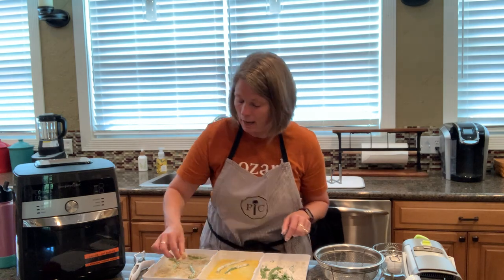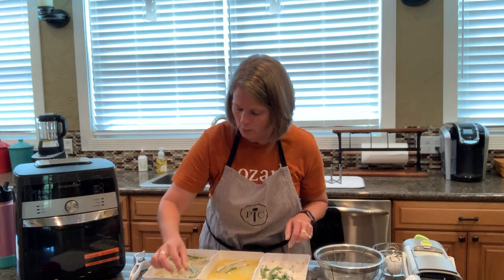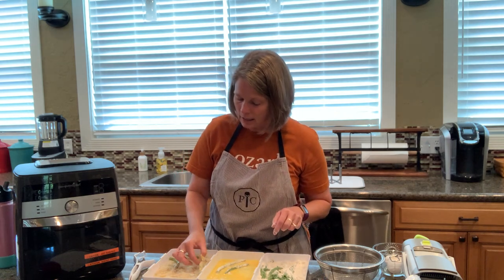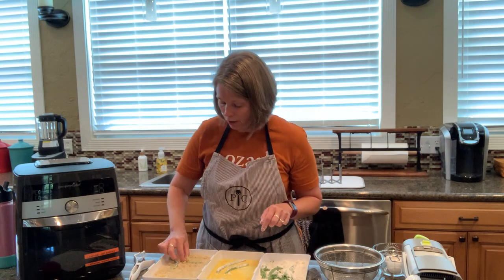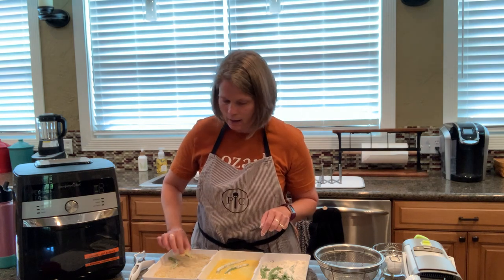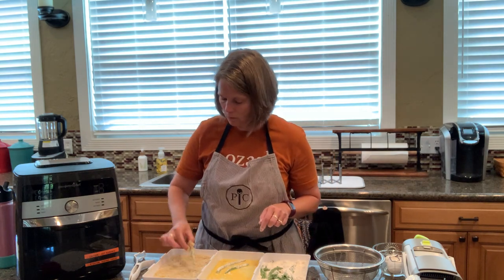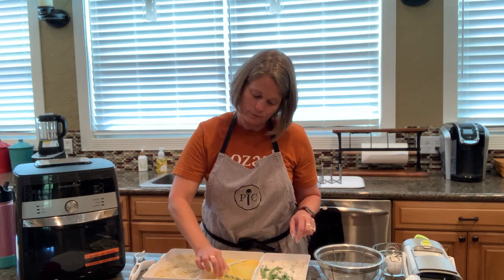I'm putting my green bean fries in a single layer on the parchment squares, and it's going to take eight minutes in the air fryer to cook. While they are cooking I'm going to talk a little bit about our specials this month and why you can't live without the deluxe air fryer.